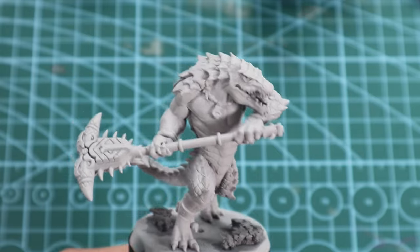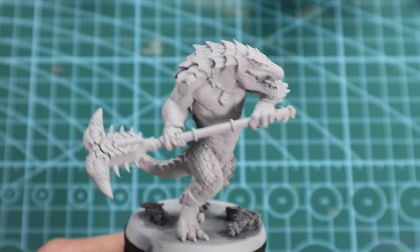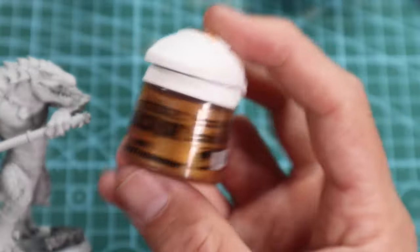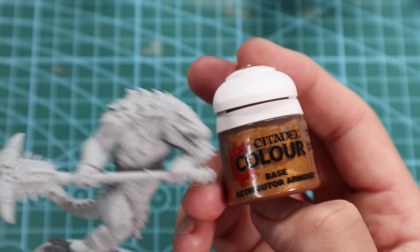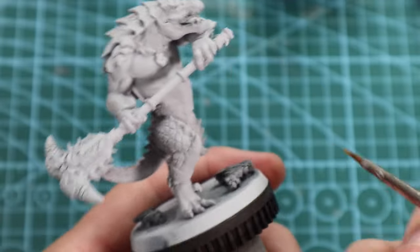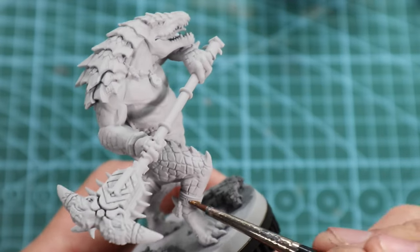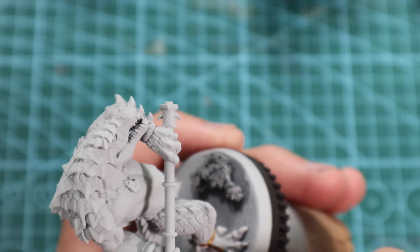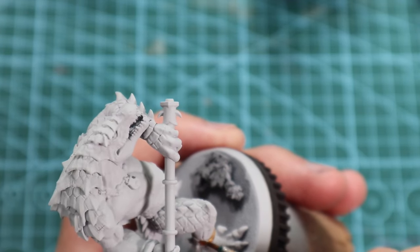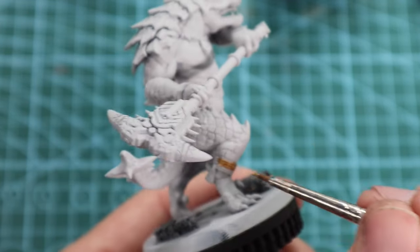I'm going to do something very strange to start with: Retributor Armor. I'm going to pick out the gold first, because when I start doing the skin, if I get gold on the skin I know full well it's going to take a couple of coats to go back. After I've done the wash I don't want to do that, so we're just going to put on the Retributor Armor.